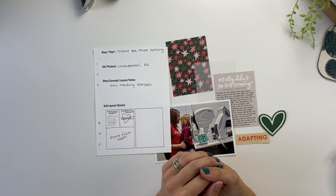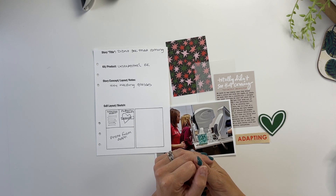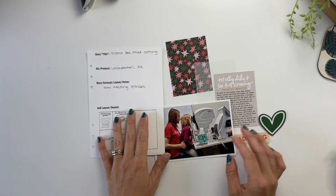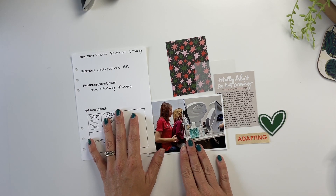Hello friends! Welcome back to my crafty space and welcome to another unexpected story kit crush process video. In today's video I'm going to be putting together a super quick layout telling the story about taking Izzy to get her eyes checked and finding out that she needed glasses.